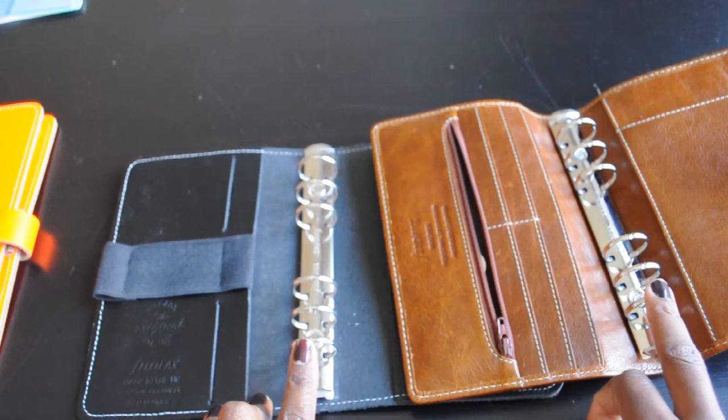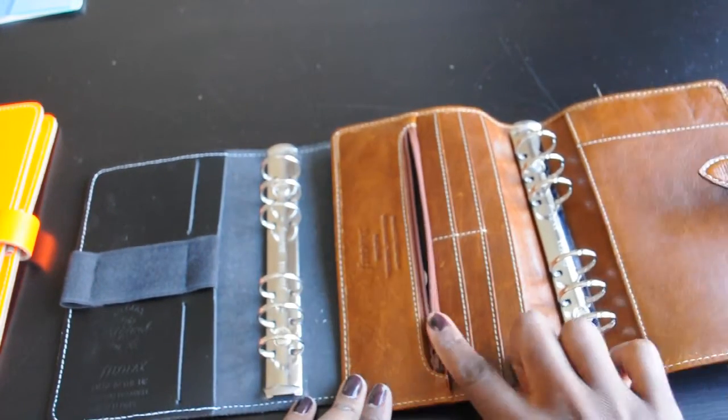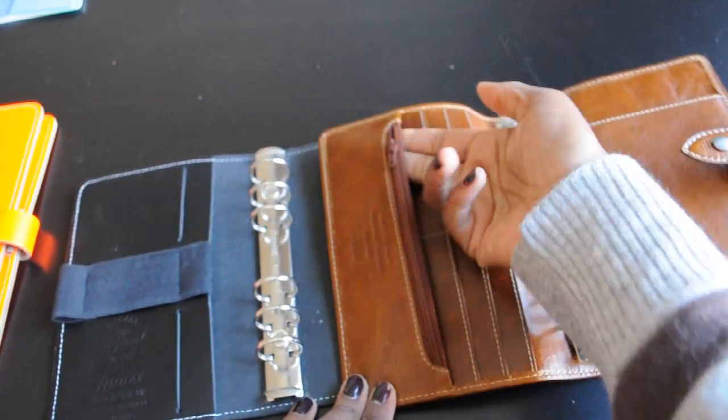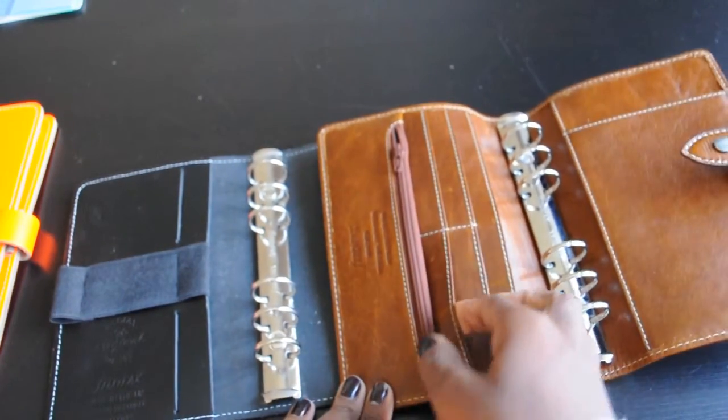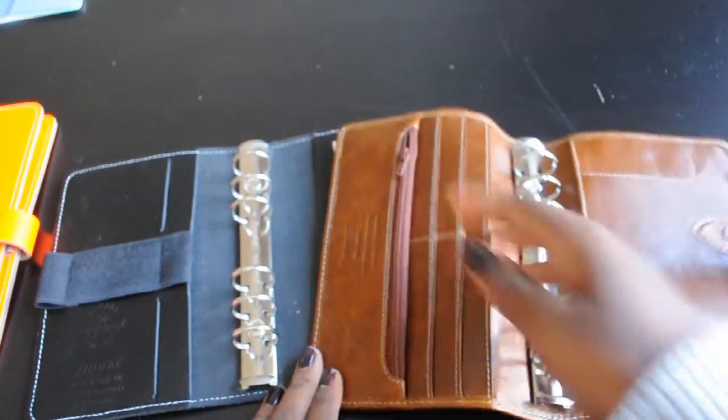Both have 23 millimeter rings. In the Malden on this side, you have a zip pocket, a pocket here, four credit card slots, and a big pocket here.